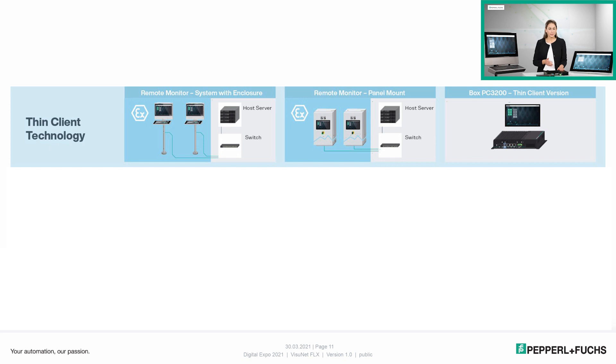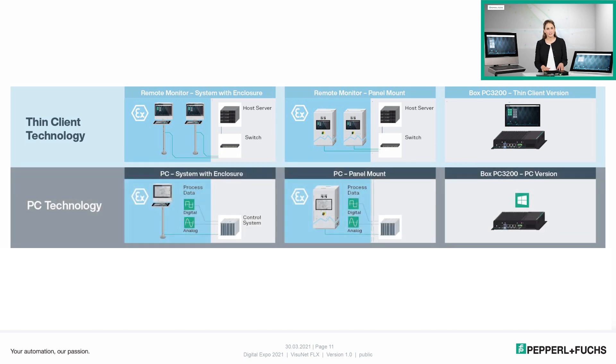Whenever you configure your BPC hardware with a more powerful processor — in our case the i5 processor — and extended RAM and storage, you have a PC which is then perfectly suitable for standalone applications or connection to the PLC.